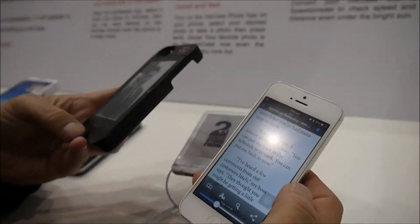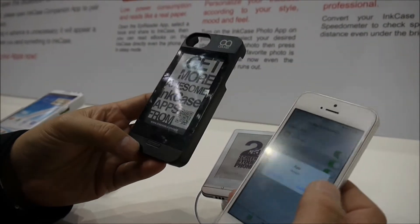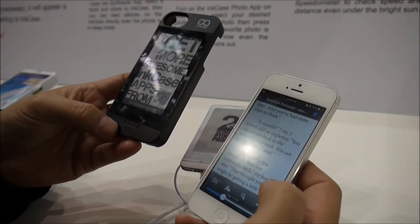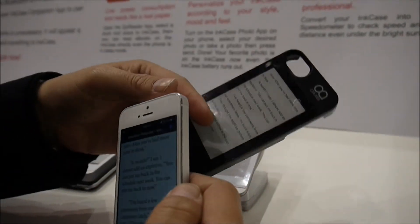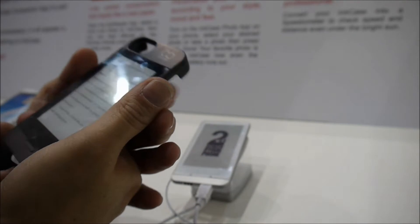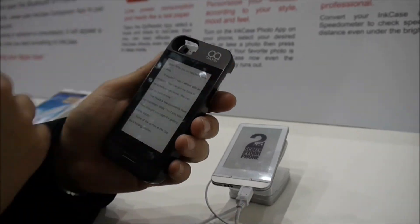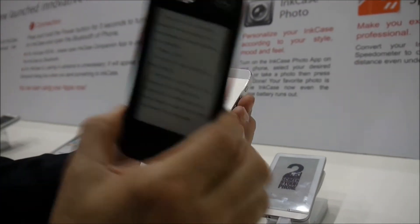I have to wake up the ink case first. They have to do a handshake, and then they will send the page to the ink case. Then I can turn off the phone to save power. Turn it around, and then I can read the book. When I want to flip the page, I press the button and it will flip — that's how the Appy Reader works.